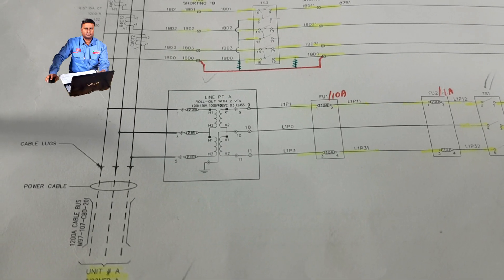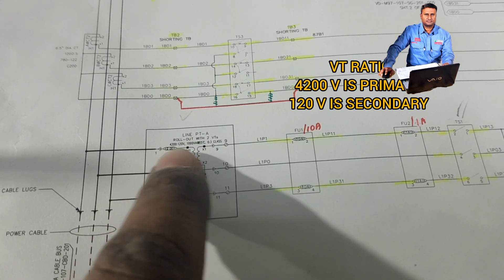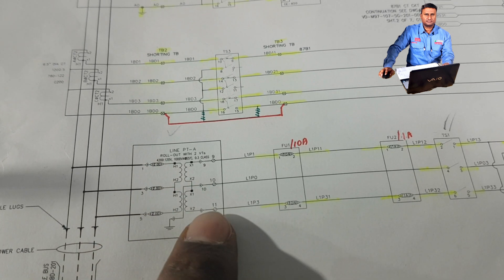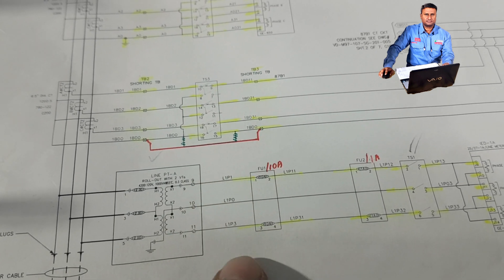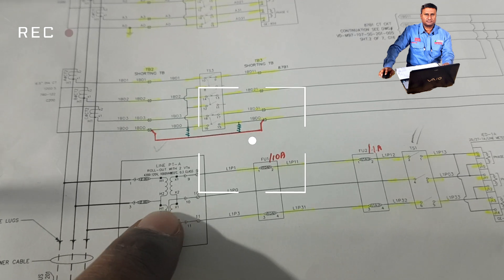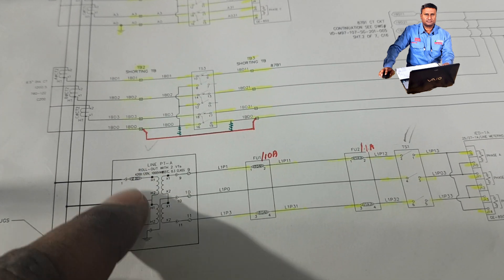We are going to test this VT. The VT ratio is 4200 by 120 volts — 4200 is primary, 120 is secondary. This VT connection is a delta connection. Here you see only two VTs, but the secondary will be three-phase A, B, C — that is R, Y, B. The connection from busbar R will go to H1, Y will go in between H1 and H2, and the blue phase will go to H2 — so this is a delta formation.